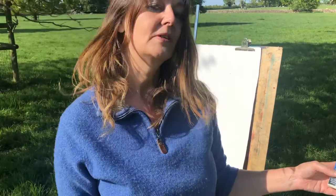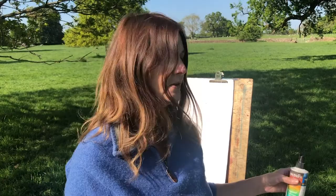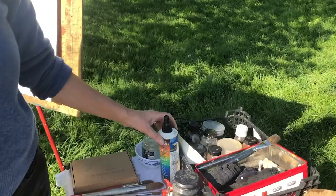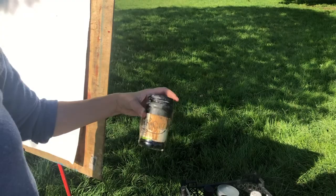Casein fixative is made from a milk by-product, so it's completely natural. It was used by some of the greatest artists — people like Renoir, Pissarro, Van Gogh — probably most all of them would have used it. I'll be doing some demonstrations on shorter clips showing you how to make some of this yourself and also how to make your own oak ink, which is another reason I've chosen to draw an oak tree today.